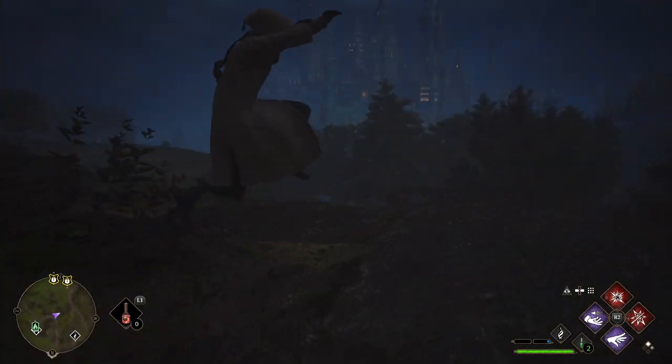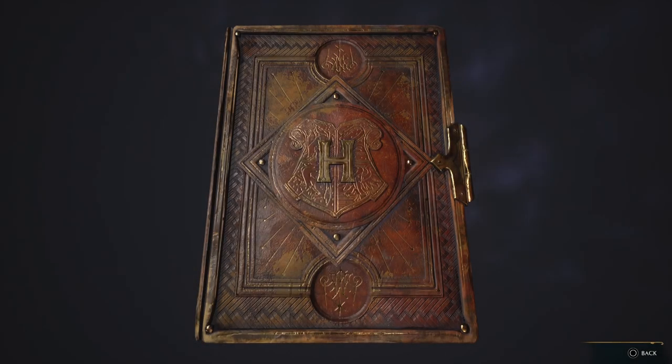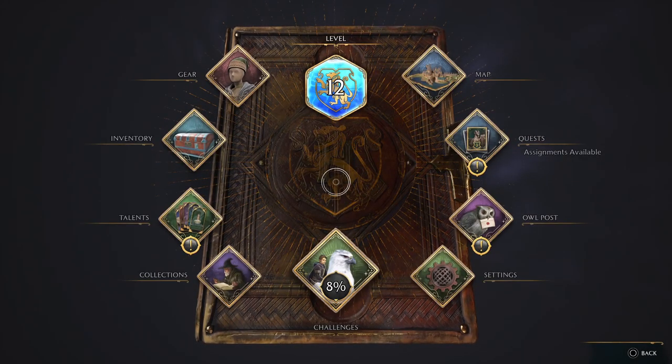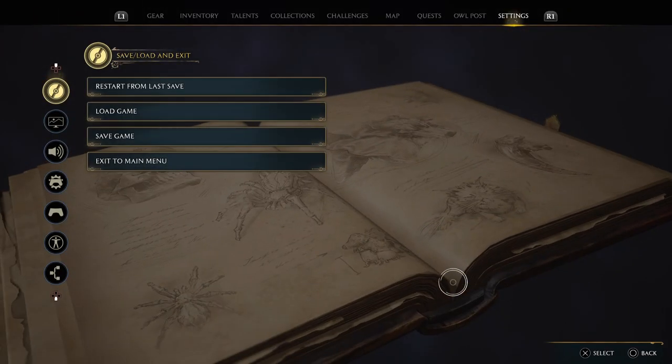First of all, you need to press the options button to get to the options menu, and then you need to go to settings.